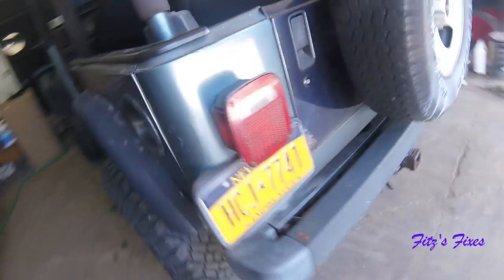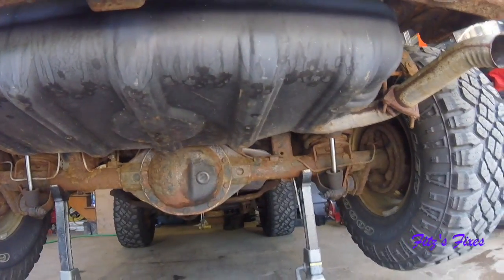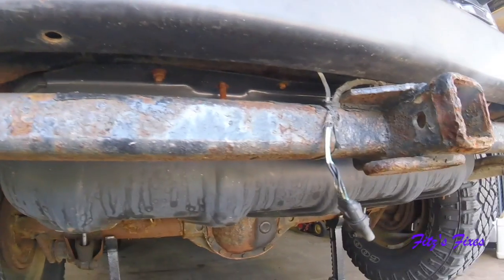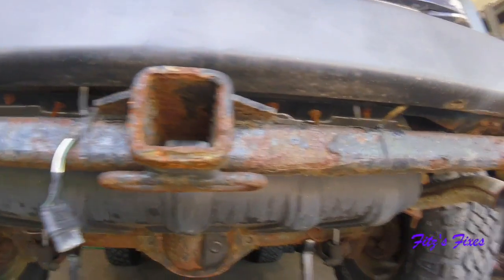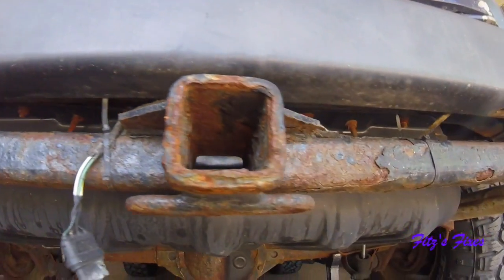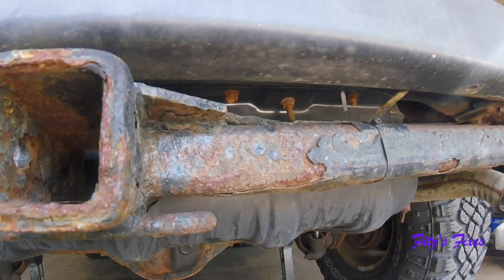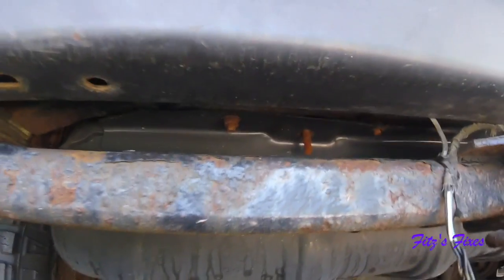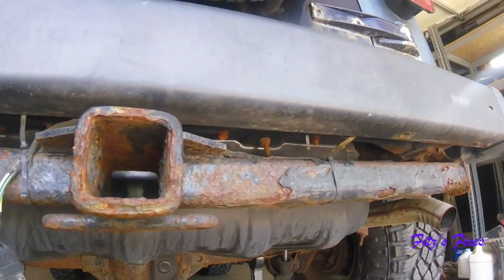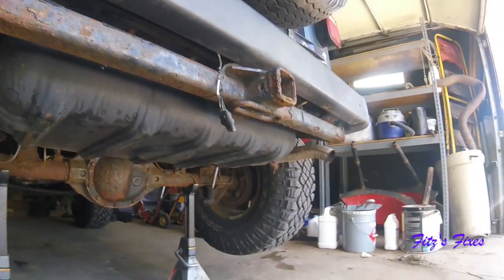Let me get this up on jack stands. First thing I've got to do is pull down the skid plate. There are some bolts up there - looks like there are a couple of missing nuts. There's a missing nut there, and that bolt's nut is on top - that's weird. These long ones must be for the gas tank strap, so they'll come off afterwards. Let me get some penetrating oil and a socket and get to it.